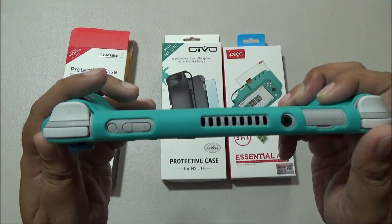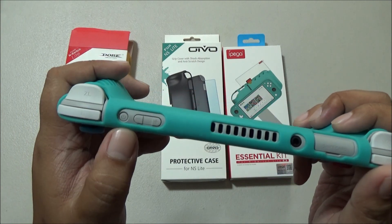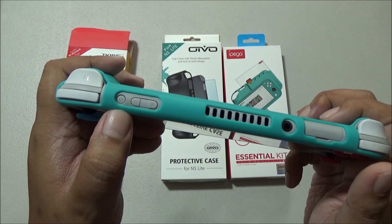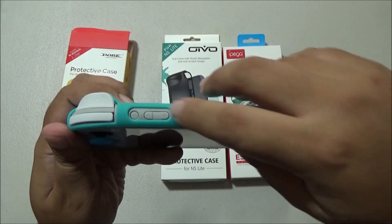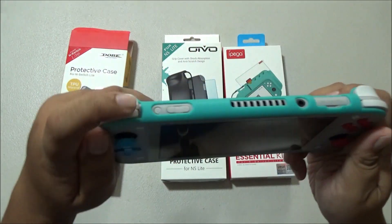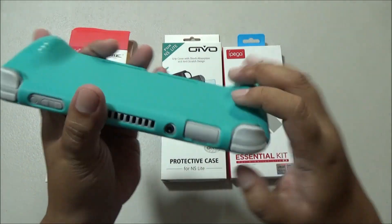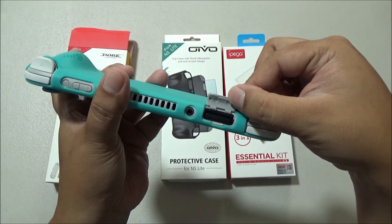You'll see that the cutout on the power button is not perfectly centered, but I'm nitpicking here — the power button can be pressed with little effort. I also tried the 3.5mm jack with my Snakebite headset and it slotted in just fine but again with a little push. I tried the buttons to see if there's any obstruction, and slightly there are, but no big deal. All the buttons, ports, and slots are accessible with this Dobe protective case on.